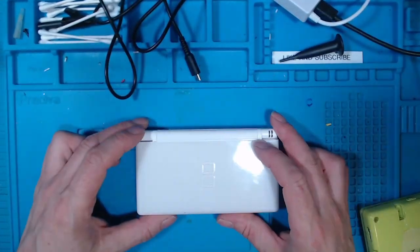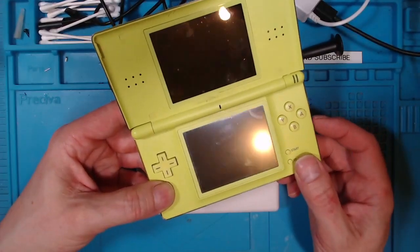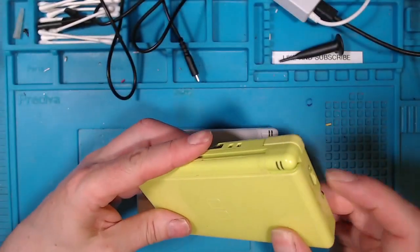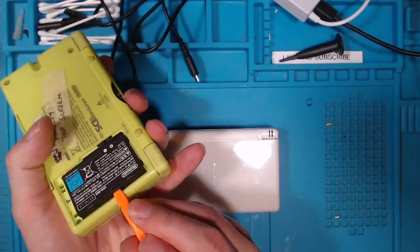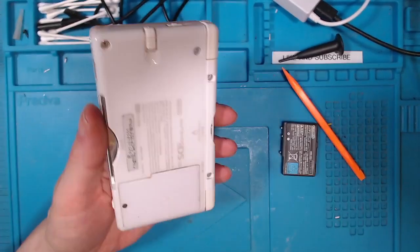The first thing to start off with is a known working battery. I've got a known working battery, so we'll take that battery out and open this one up.